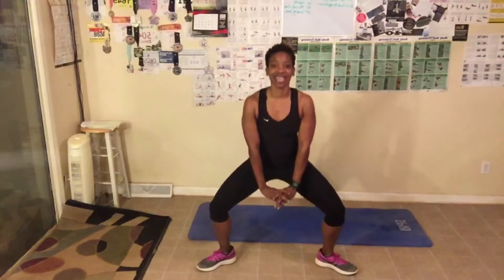Let's go, 60. [Counting 1 through 60 with cues: abs are tight, halfway, you can do it.] Stand up. Wow, all those quads. We're going to feel this workout today.